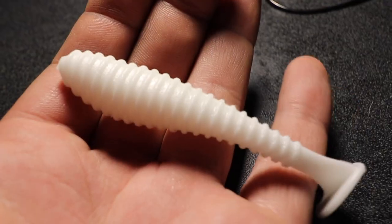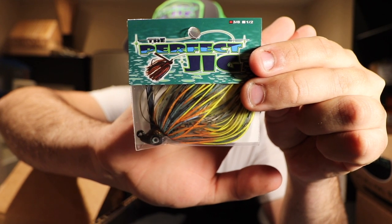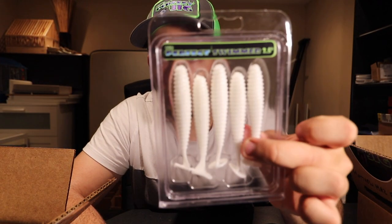We got a couple more jigs. Here we have a swim jig in the 3/8-ounce size in the sun gill colorway — I'm definitely going to be tossing that a lot and pairing it up with those 3.5-inch Perfect Jig pearl white swim baits.